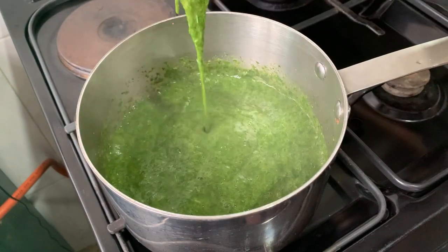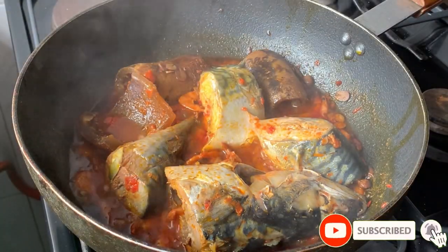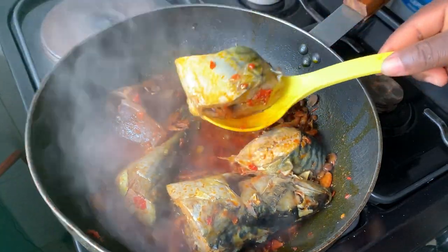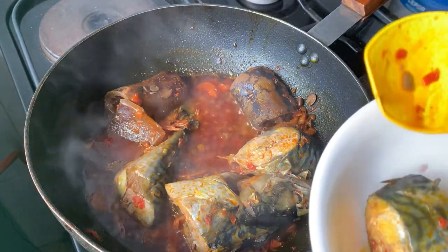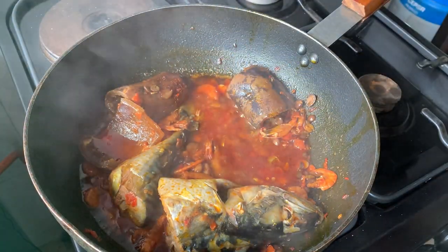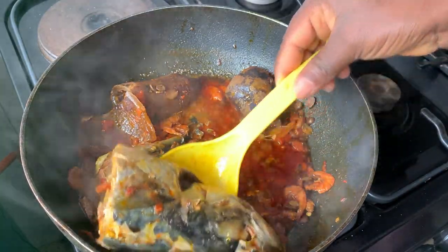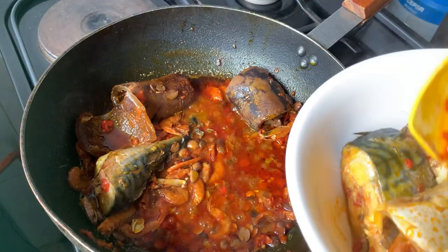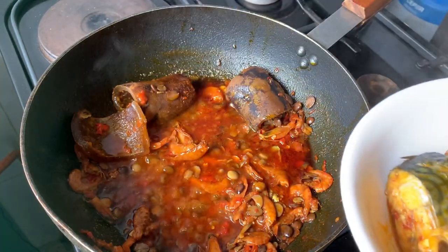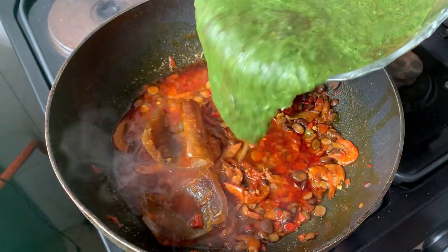I'm also not going to add it into the stew base directly because I want it to be really slimy, and adding it directly into the stew base will reduce that effect. With the stew base ready, I'm going to take out the fish so I can add the wedu and mix — that way the fish don't break in the soup; I want them whole. If you like this recipe, kindly give me a thumbs up and share with your friends. If you haven't subscribed, consider subscribing. I have loads of amazing recipes on my channel. Here I've taken out all the fish — now I'm going to add in the already cooked wedu.